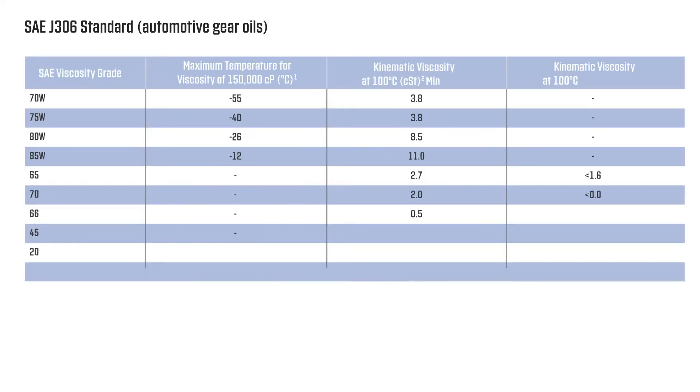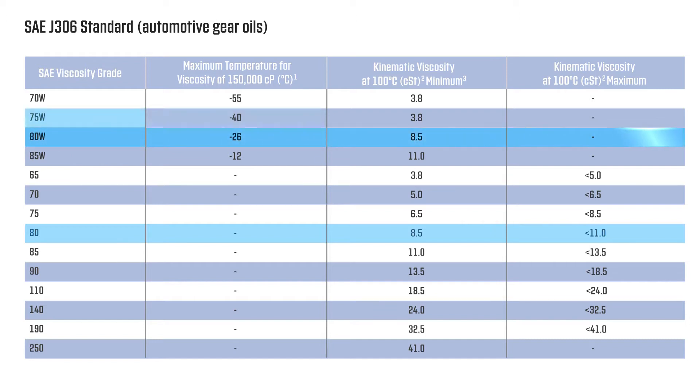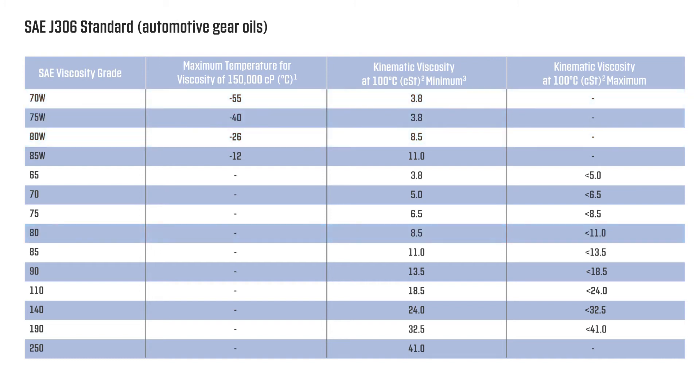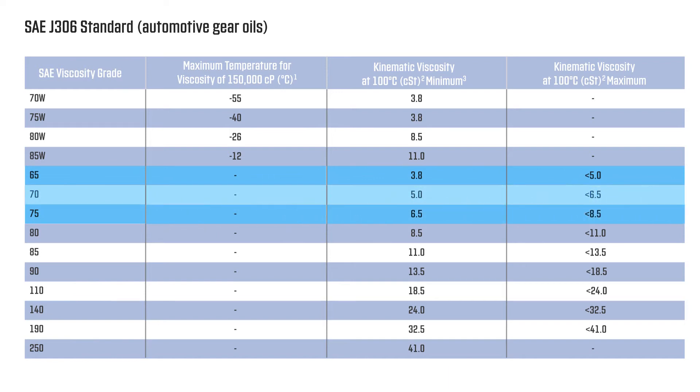There has been a reclassification of the existing SAE 80, 80W, 75W, and 70W grades, and also the introduction of three new grades at SAE 65, 70, and 75.